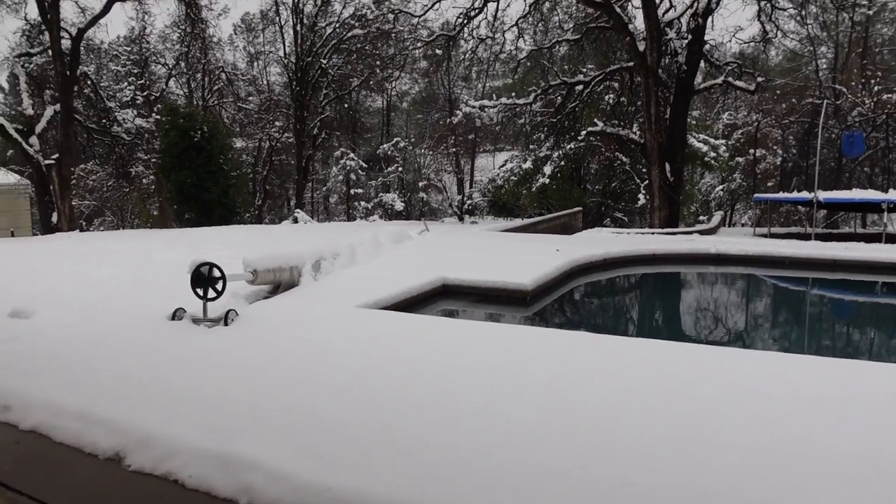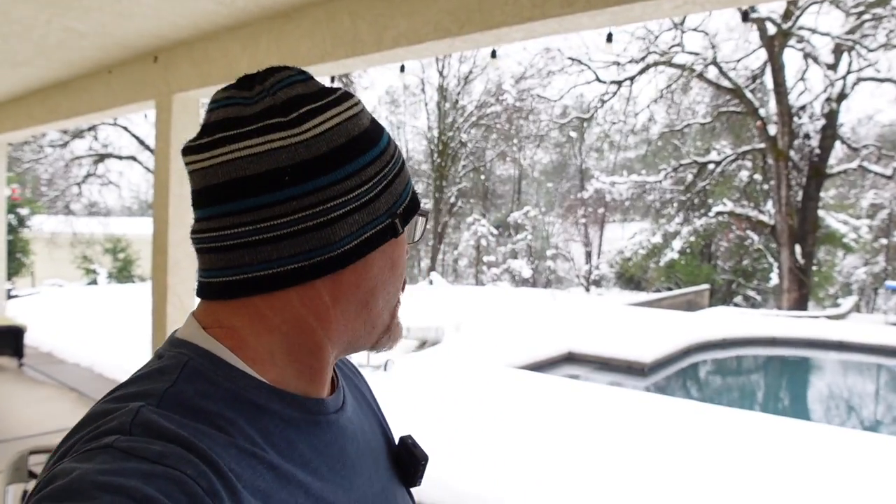Somewhat fitting — I wish I was finishing up the build today because if you look back to the very first episode, this is what it looked like the day after I brought the kit home. We got another snow — it wasn't as bad, we got five inches. It did knock the power out almost immediately; it's been out since last night, so the generator's running. Filming today is going to be time-lapse — I don't want to do a lot of voice work because it's kind of loud with the generator right outside the garage door. But I am able to get some work done.